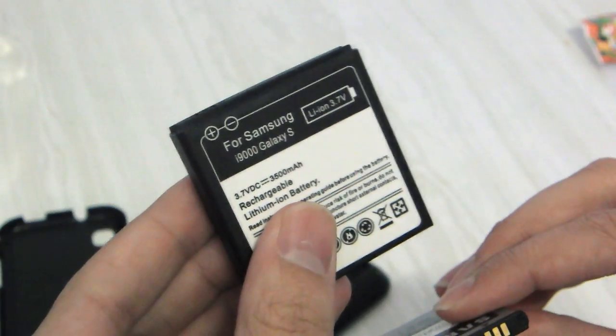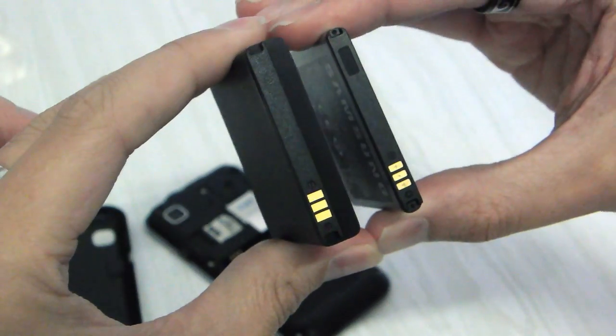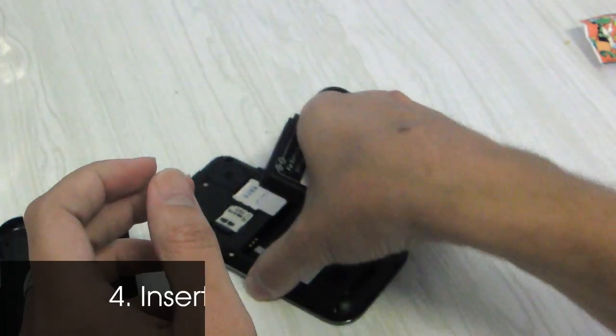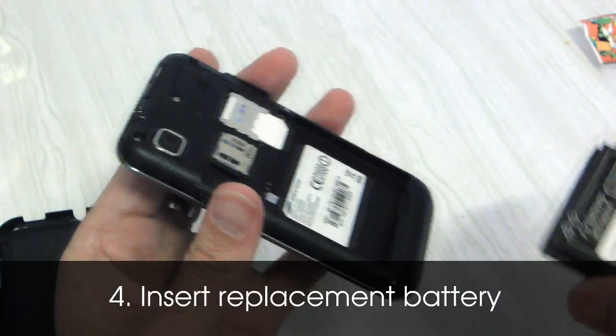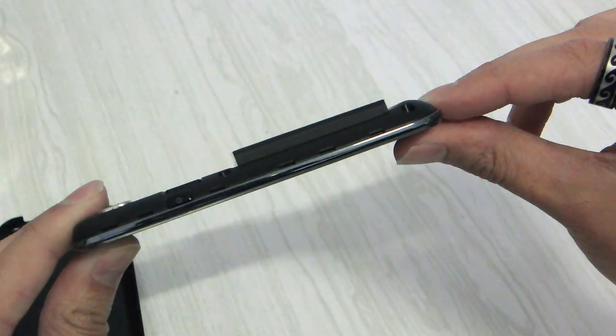And again, here's the replacement battery. You'll notice the profile is actually twice the thickness of the stock battery. Now you're probably wondering how that's possibly going to fit into your Samsung Galaxy S. Well the good news is that the crafty manufacturers have also provided a replacement back for the phone.